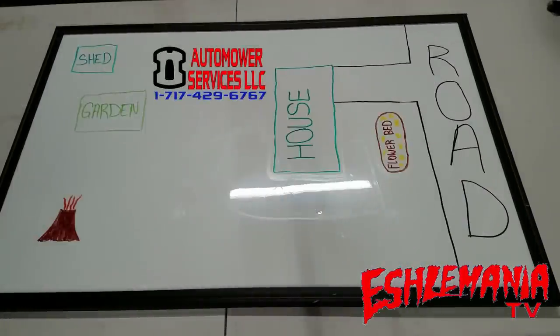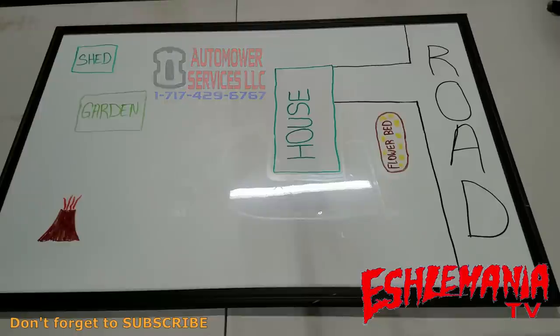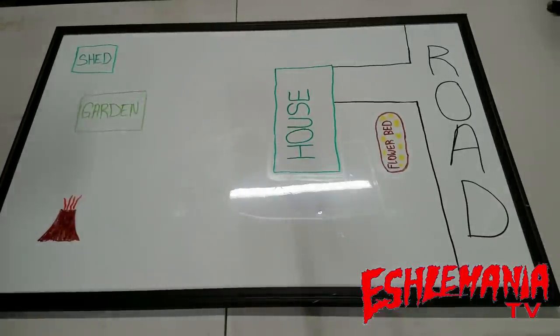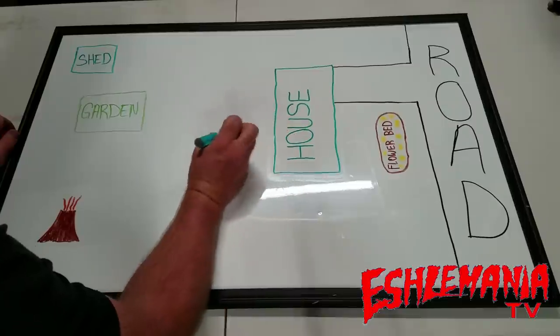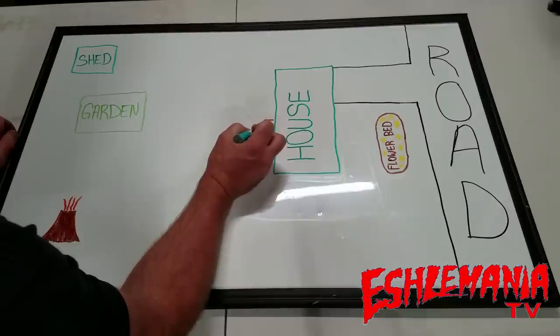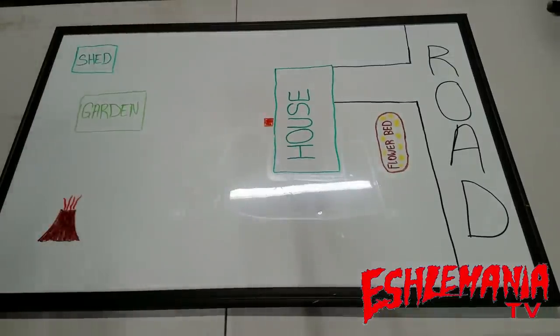Now that we've covered the technical information, we're going to show what all of that means on the marker board. Here you can see a road, driveway, flower bed, house, garden, shed, and a volcano in the background — because if you've ever been to an auto mower training, there's always a volcano in the back 40 of every property. We're going to place our auto mower charging station centrally, because keeping it as centralized as possible is the biggest thing for a good installation.